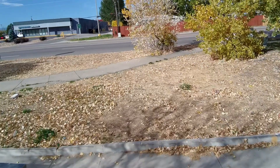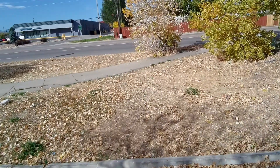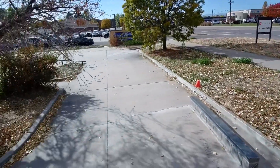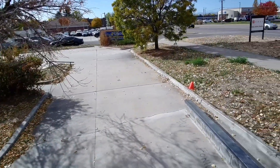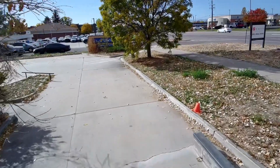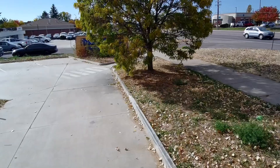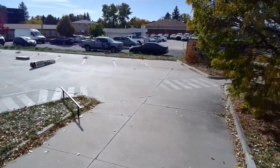They're supposedly going to be building something here, but I thought that probably four months ago and I haven't seen any progress out here as far as somebody building things. So if you see this and want to skate it, I would suggest getting out here and doing it.